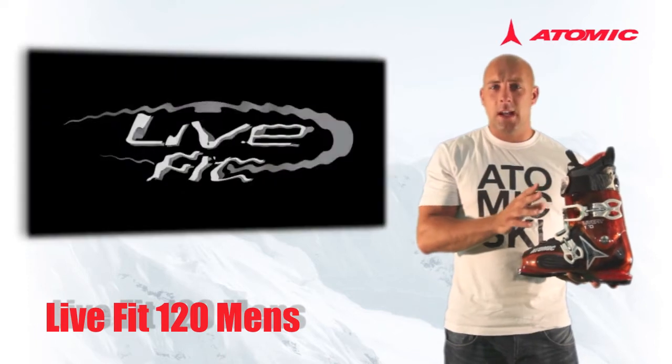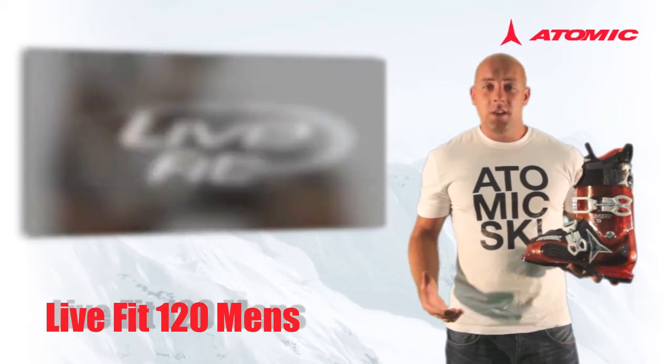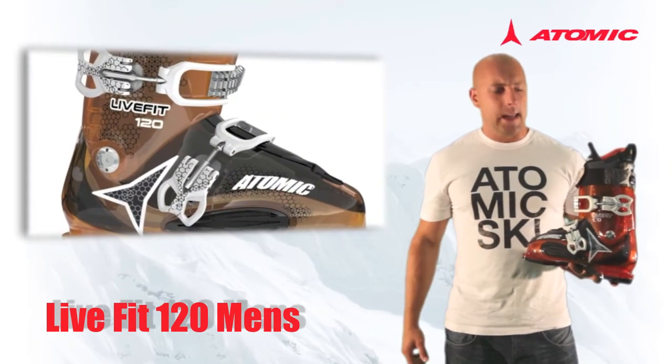Now we have the 120 in our range for the higher level of performance skier who has a very wide foot. With this boot we also use a two-clip system, which means it's really quick and easy to get into.